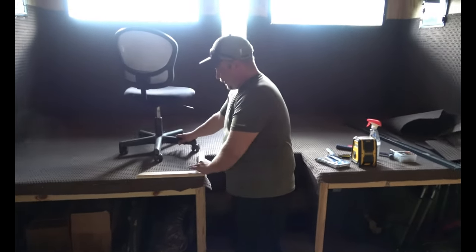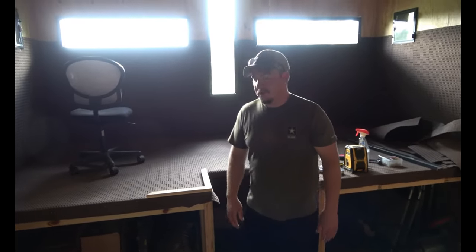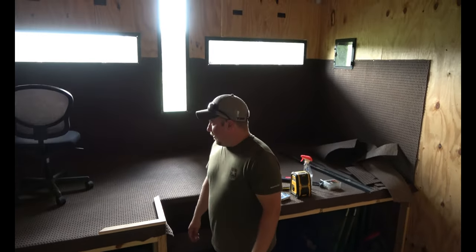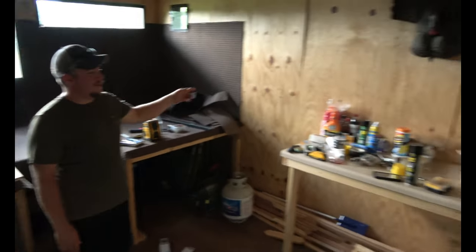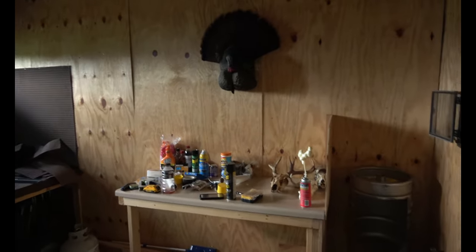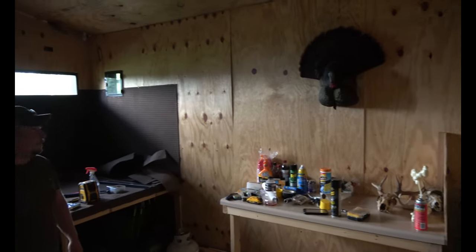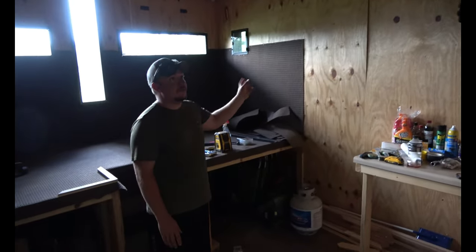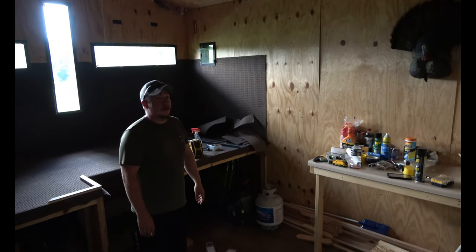Plus, when you're rolling around up here in a rolly chair, it'll give you a little bit of an edge to keep you from rolling off the back. Our next project is going to be shelving because we've got crap laying everywhere — all kinds of hunting stuff, tools, and random stuff. So we're going to get some shelves, probably do some painting.